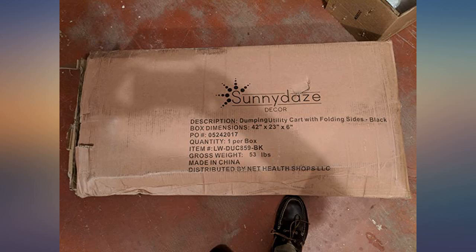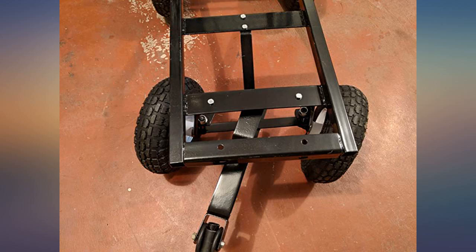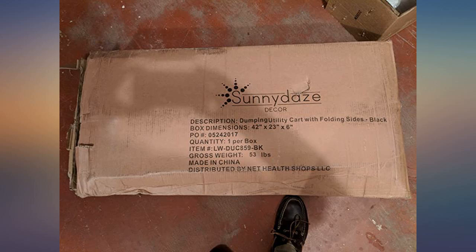There were some missing parts but the company sent out replacements. This is a great cart — very heavy duty. Bought this for garden work. It looked sturdy and had the dump feature, which I knew would be perfect for what I need.